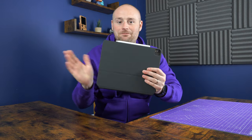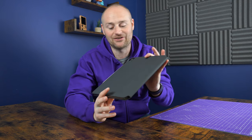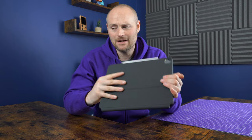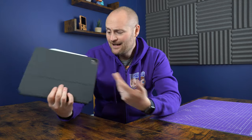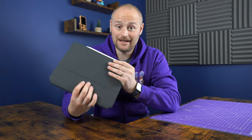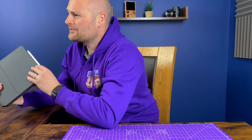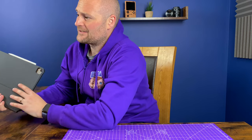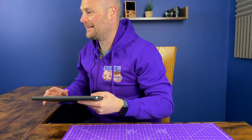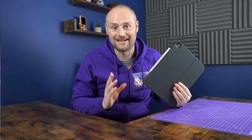Hey guys and welcome to today's video. We're going to be reviewing the Apple Magic Keyboard for a 12.9 inch iPad. There are a lot of things we really like about this and a couple of things we dislike, and we're going to talk about whether or not it's worthwhile shelling out £330 or dollars for the newest iPad, or £250 if you get it for the older generation.